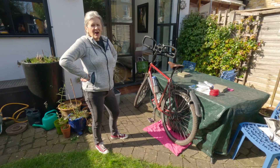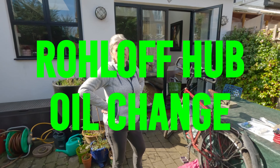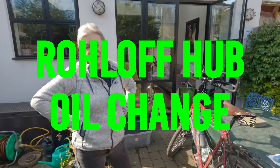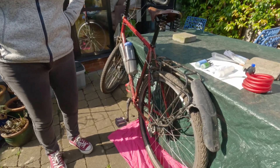The sun's shining and it's oil change time. Rohloff recommend we do this every 3,000 miles, 5,000 km, or once a year, and it's definitely time to do it.